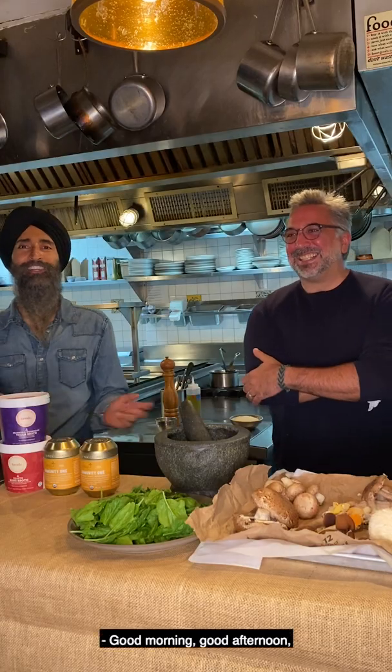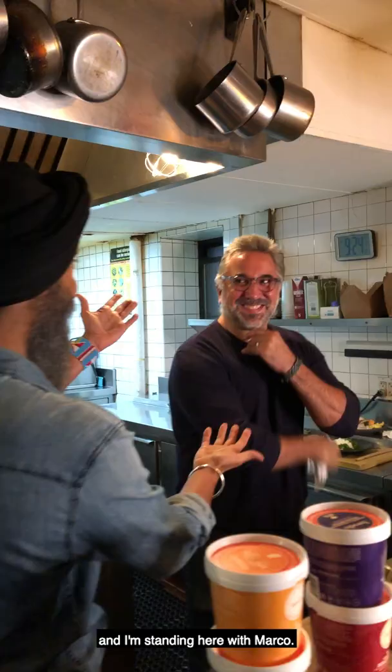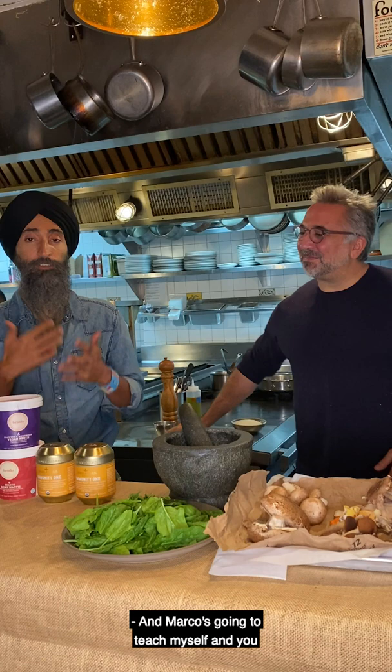Good morning, good afternoon, good evening — whatever time this is for you. My name is Juarez, and I'm standing here with Marco. Hello, Marco. And Marco is going to teach myself and you how to make a mushroom risotto.